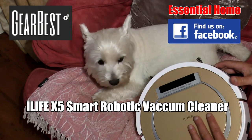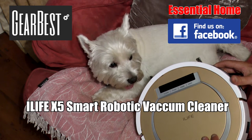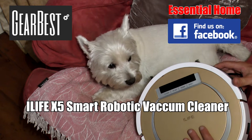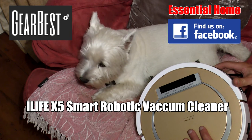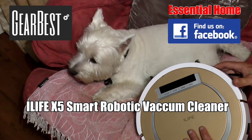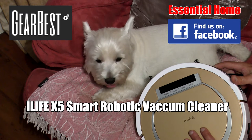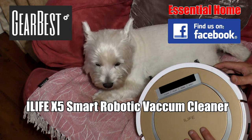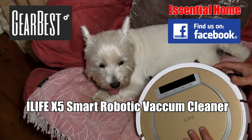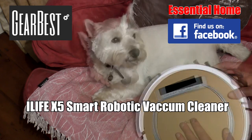That's it for this essential home product test. We've had this iLife Smart robotic vacuum cleaner for about five days now and it's proved a great success. We've had it running for about half an hour and it fills the cartridge relatively quickly because it gets underneath furniture into places you wouldn't normally reach with a vacuum cleaner, so it's been absolutely fantastic. Look it up on Gearbest.com for a great price. If you're interested in more essential home product reviews, please subscribe to this YouTube channel, or join our Essential Home Facebook group for news, reviews, and occasional free giveaways. Thanks for watching — see you next time!